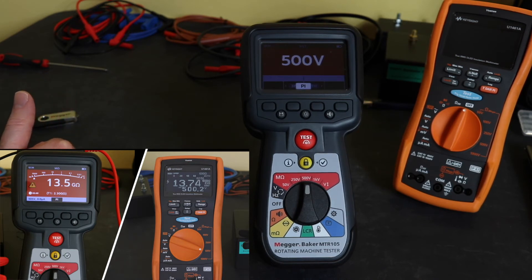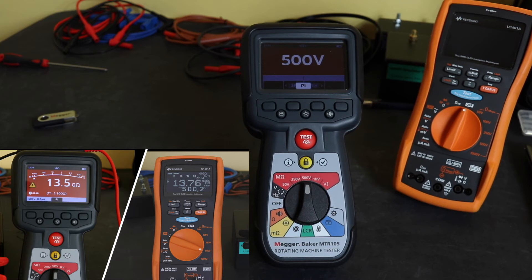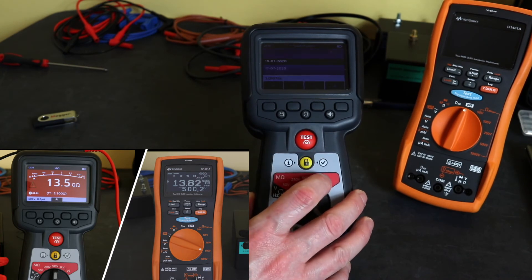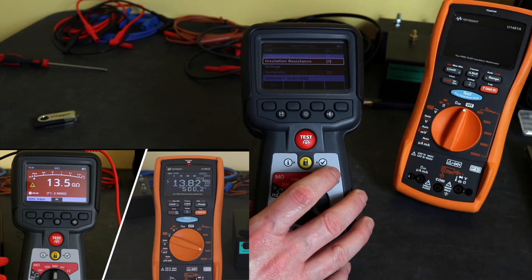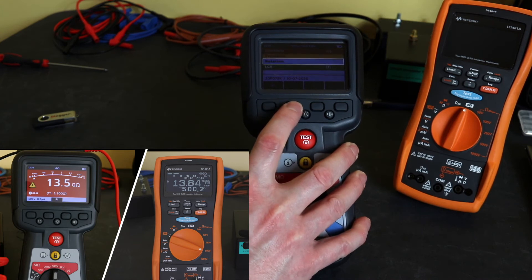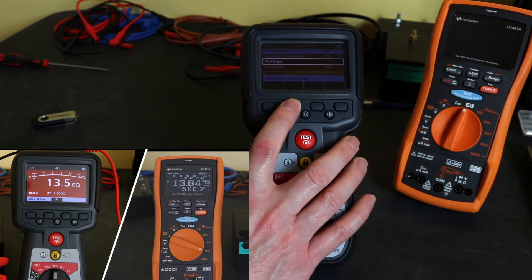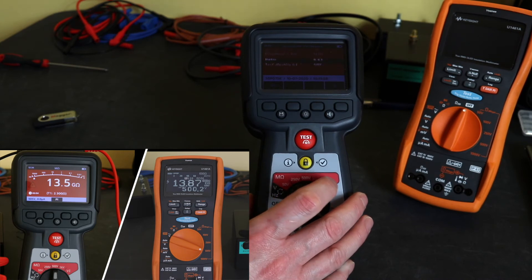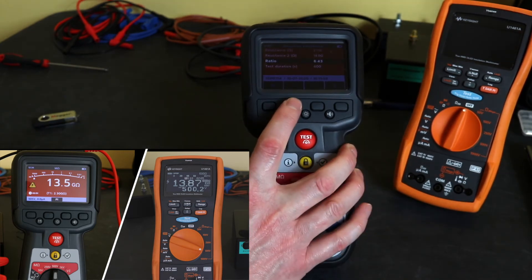Another slight difference with this instrument compared to pretty much any other insulation tester I've used is that you have to set up a memory tag before you can use the memory. You spin around to the memory function on the screen and you can see I've got some tags already set up. You can go into one, and then go to measurements that have been made — you can see all the measurements on screen, page through them, and pull them back in for viewing as necessary. There's the insulation test, its time stamp, and then another press gives you the readings and the ratio that it recorded.